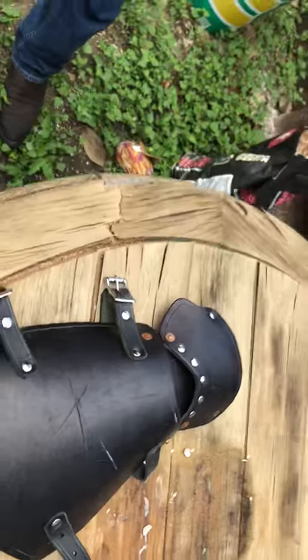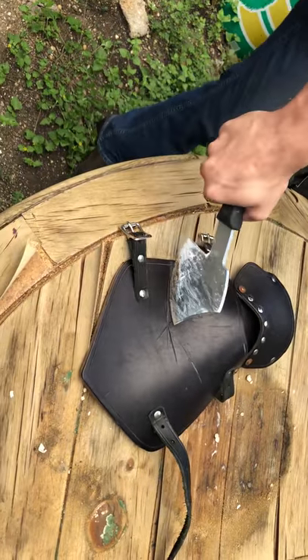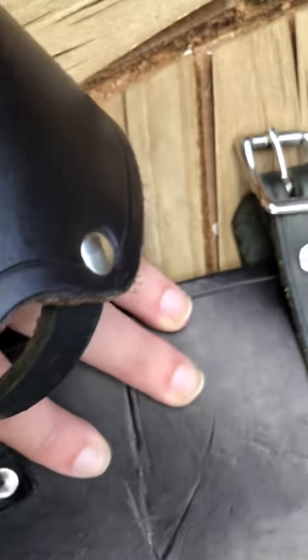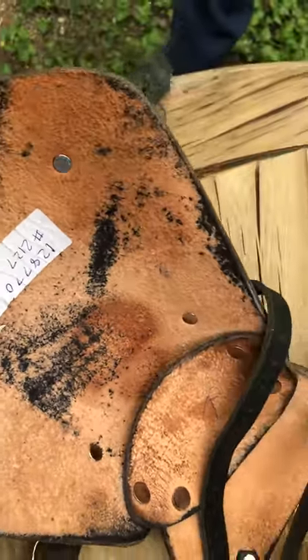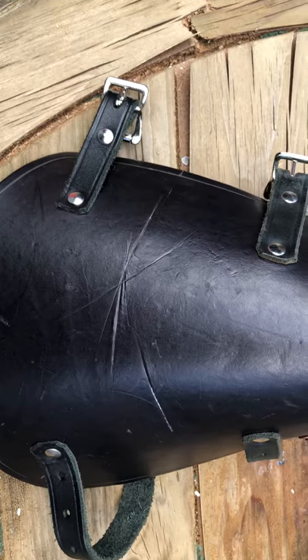Let's try it again, same place or close to the same place. Again, we have definitely a bit of separation on the top there but still nothing coming through. So this is a pretty sturdy piece of equipment — it could have held up to quite a bit of rough play.